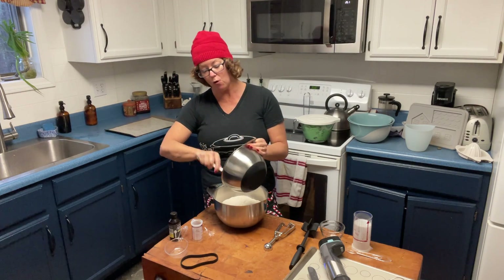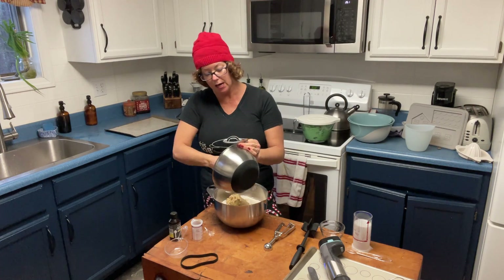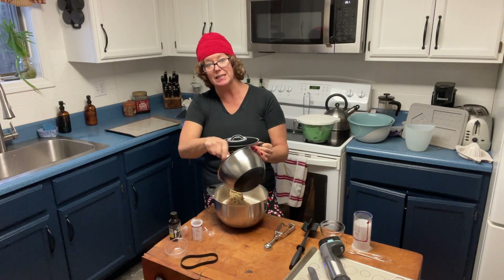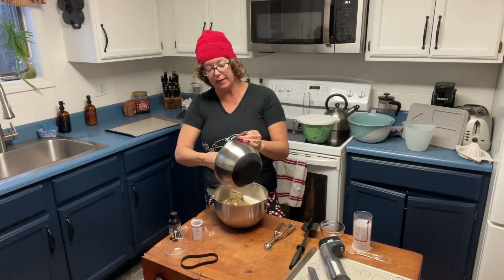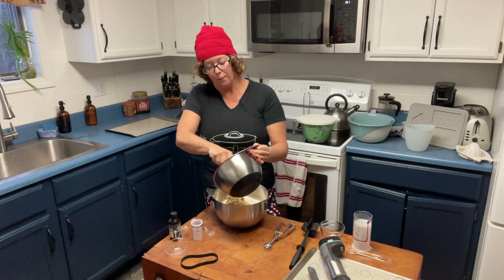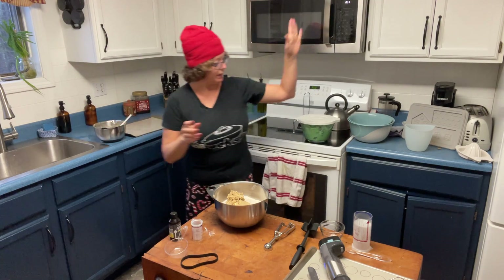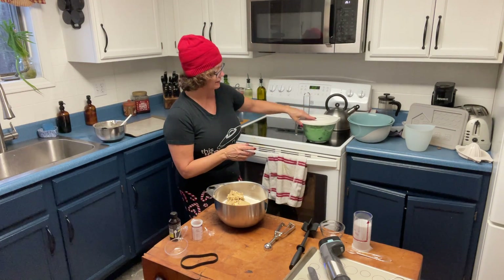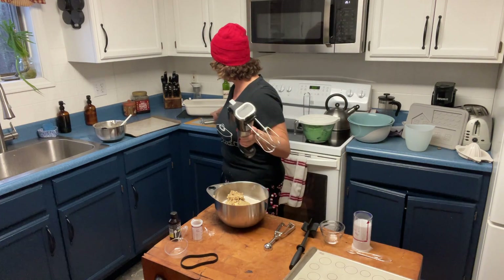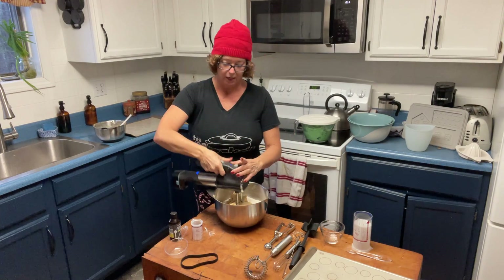By the way, if you own a Rock Crock, reach out to your consultant — if it's me, great, if not, reach out to yours — because we have some special exciting news we can't announce publicly yet, but if you message us we can certainly tell you. Then I'm going to take my spritzer cookie mix that I made yesterday and show you how to use different Pampered Chef tools to make really fun patterns on your cookies, so stay tuned.